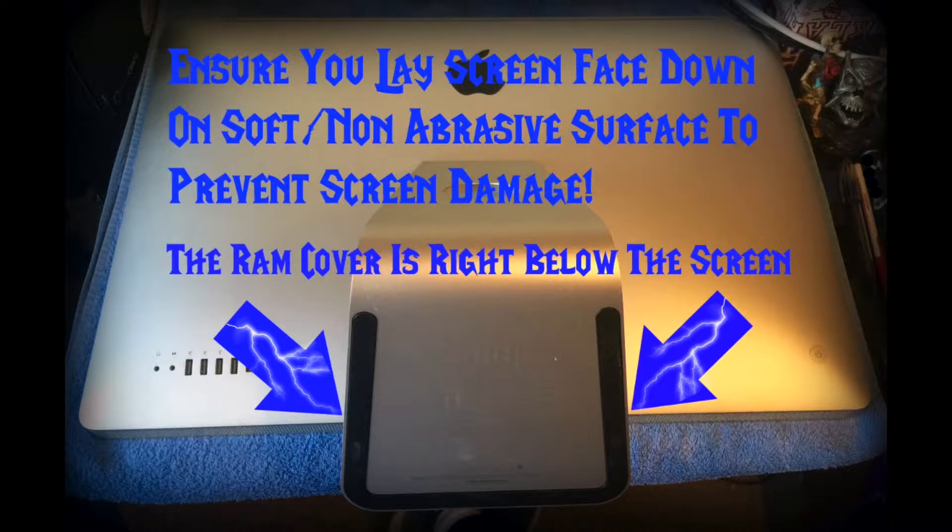Just from this picture, the RAM cover is right below the screen, right flush with the bottom of it.